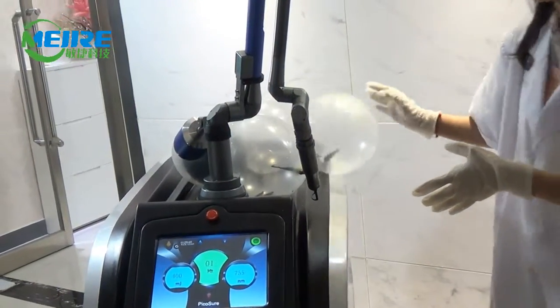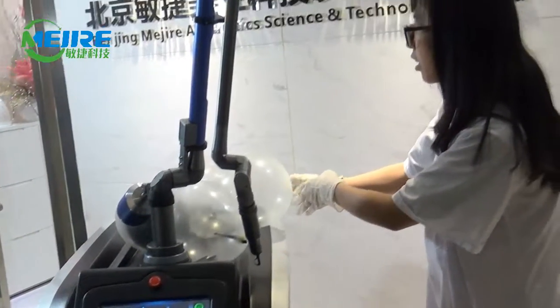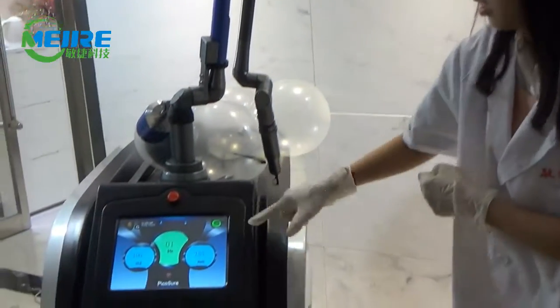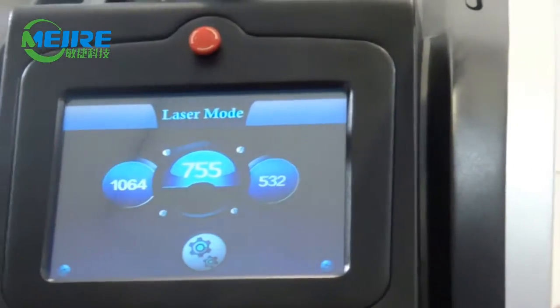So it means this machine only targets the melanin and has no harm on the skin surface. Okay, that's all. I'm now turning off the machine.